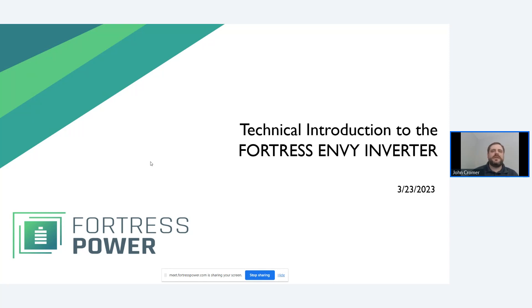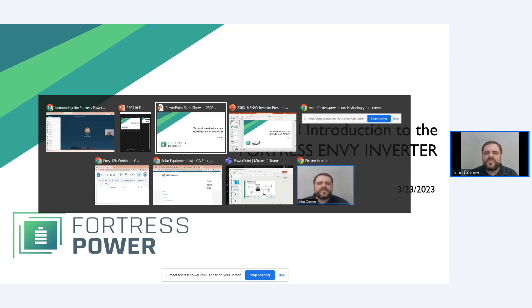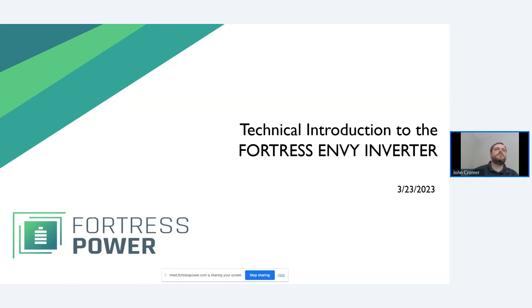This is a live presentation, so let me get about ready to go. Just one second.